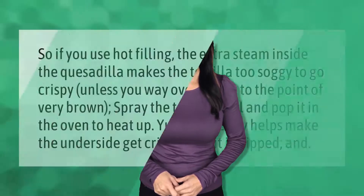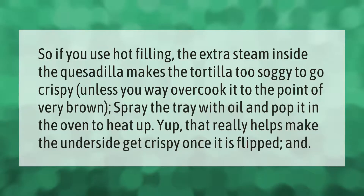If you use hot filling, the extra steam inside the quesadilla makes the tortilla too soggy to go crispy, unless you way overcook it to the point of very brown. Spray the tray with oil and pop it in the oven to heat up — that really helps make the underside get crispy once it is flipped.